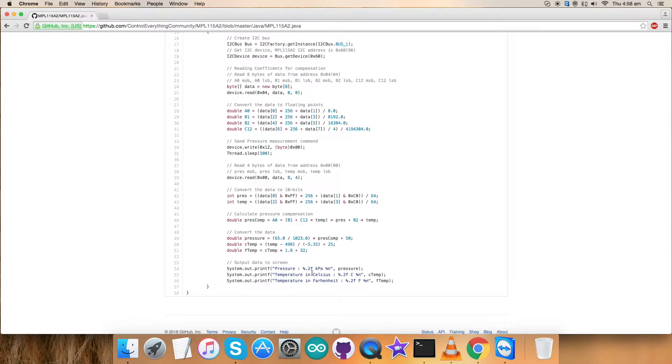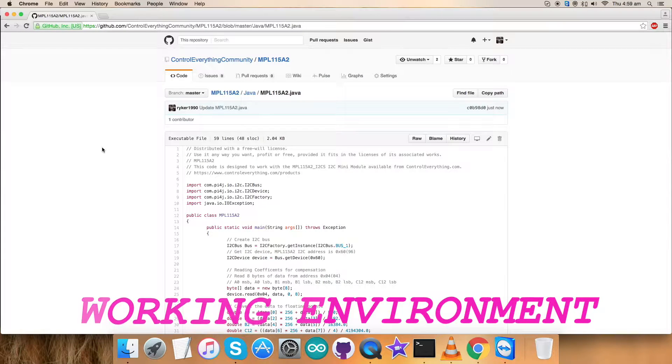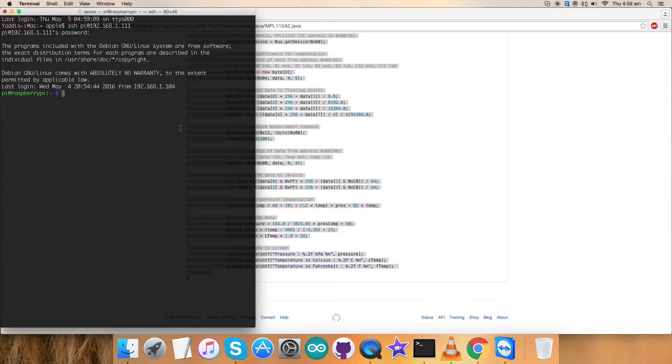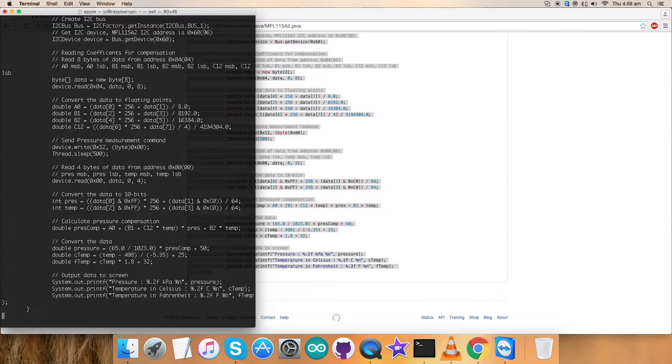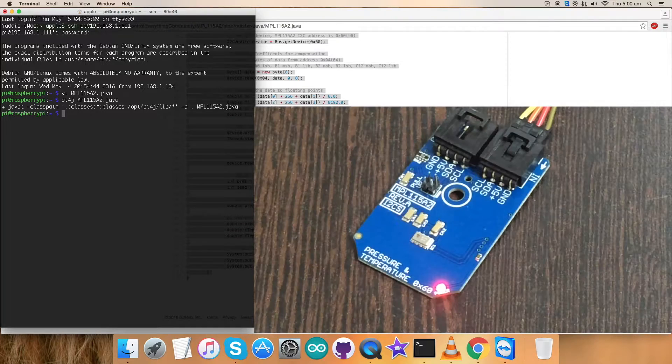To work this code for the sensor, copy the entire Java code and go to the Raspberry Pi terminal. Create a new file, MPL1115A2.java, paste the entire code, and save it. This is the command to compile the code, as you can see on my screen. It may take some time for compilation — it's done. Now this is the command to run the code, and here we go — we have our pressure and temperature data.